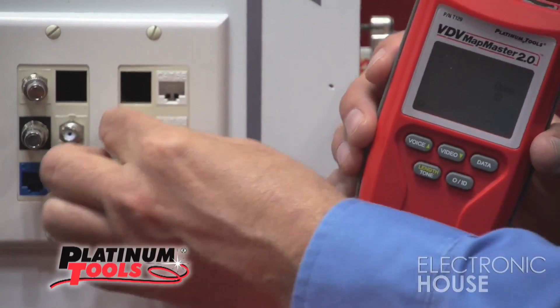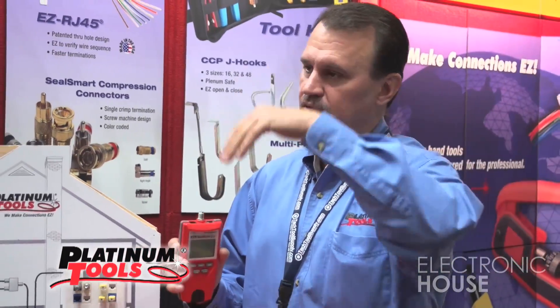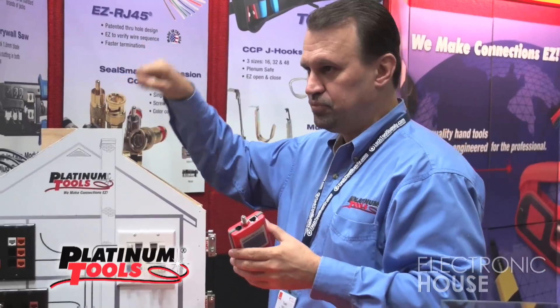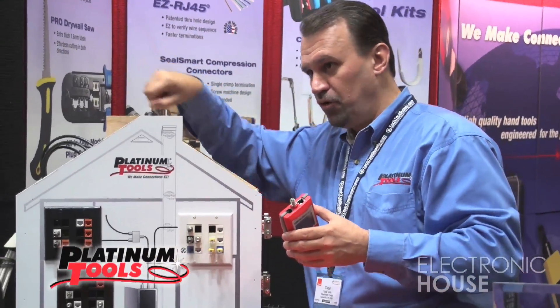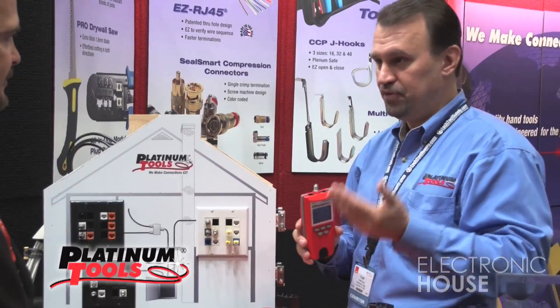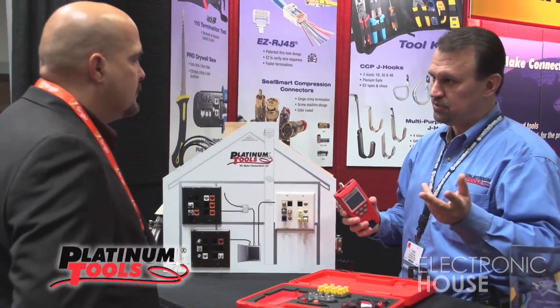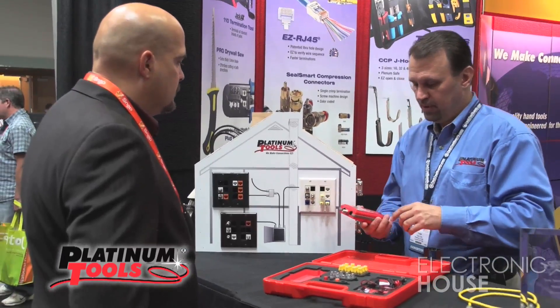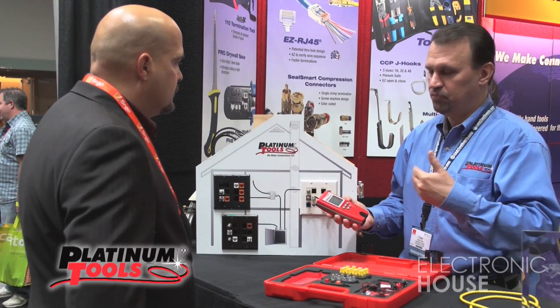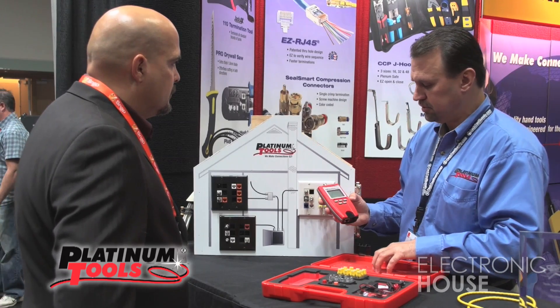A process like this usually takes two people to do because it's the old tone-and-probe method — you had to have one guy running the tone sending sounds up the line, and another guy with a probe trying to figure out where the noise is coming from and what cable. This is done very quietly, very efficiently, and it can be done with one person. So now you're controlling your cost — you don't have two techs on the job, you've got one. Very affordable tool that helps manage your construction crew costs.